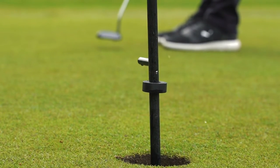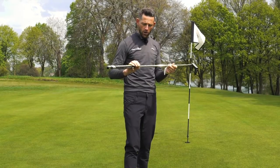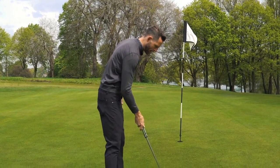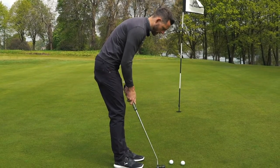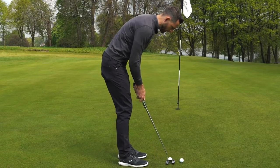Combine that with this really nice lightweight grip and the KBS CT putter Tour shaft in there — they are really innovating here. And the thing I really like about it is the way it looks: it looks very, very modern, but it swings really, really nicely. It's got a lovely weight to it, and that moment of inertia is really working nicely.